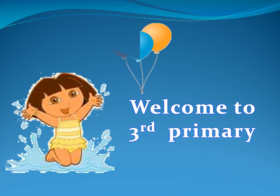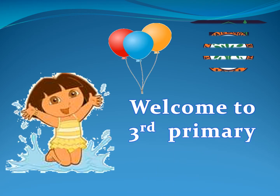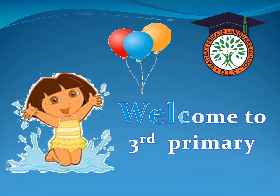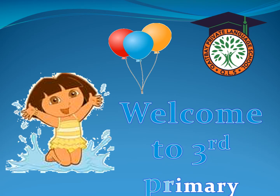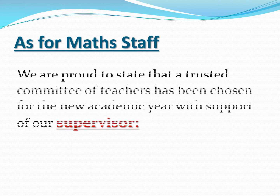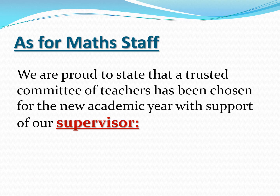Welcome to 3rd Primary Inkay Bi-Language School. We hope you are all safe and sound and have enjoyed your summer vacation. As for math staff, we are proud to state that a trusted committee of teachers has been chosen for the new academic year with support of our supervisor, Ms. Rahab Ghanim.